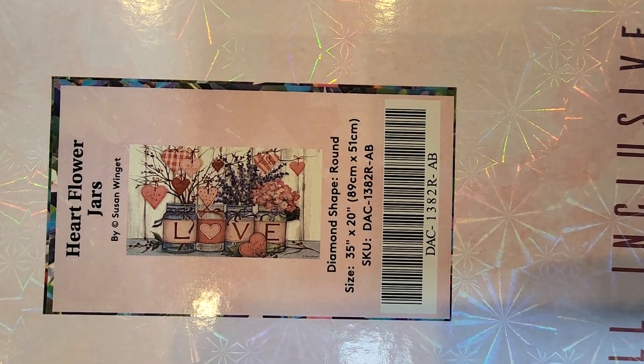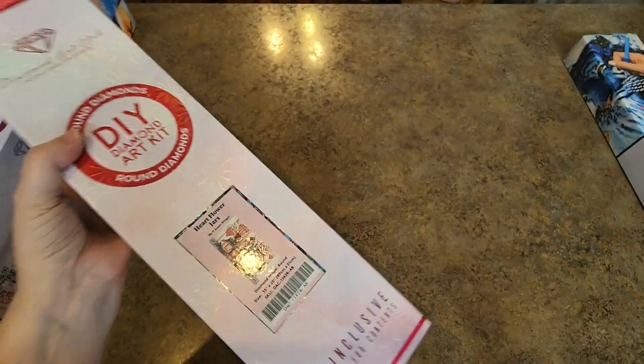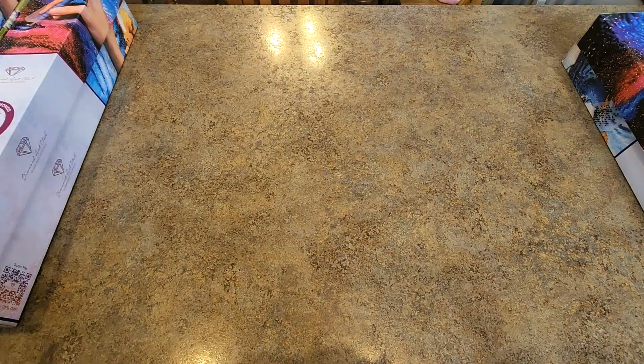This is called Heart Flower Jars. The colors — the pinks, the purples in that one — gorgeous. Absolutely gorgeous.